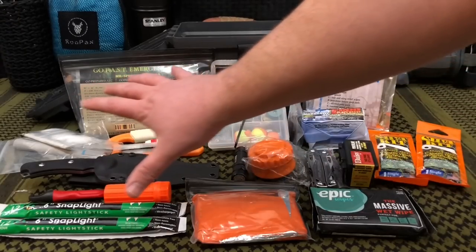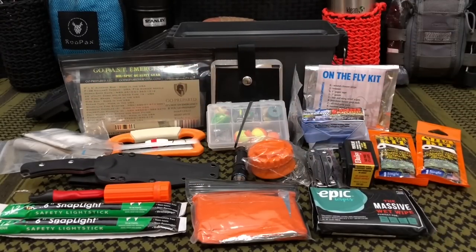All in all, this is our Ammo Can Survival Kit, and I think we did a pretty good job. It doesn't have everything you'd want in a bug-out bag, but it gives you some essentials and a few extra items to make sure you have the tools to survive in a tough situation.